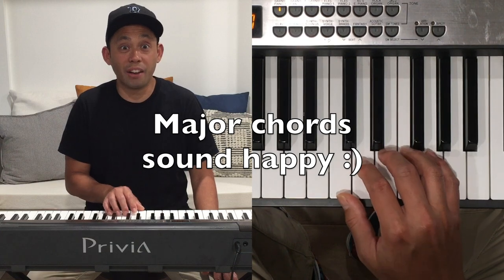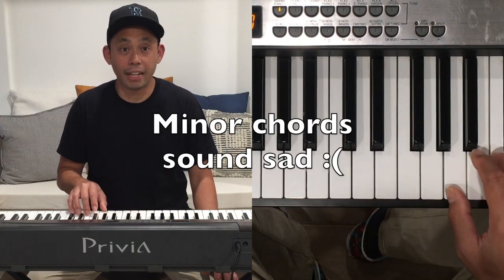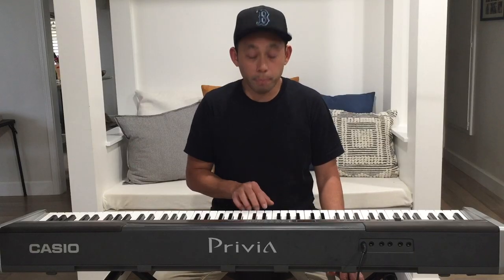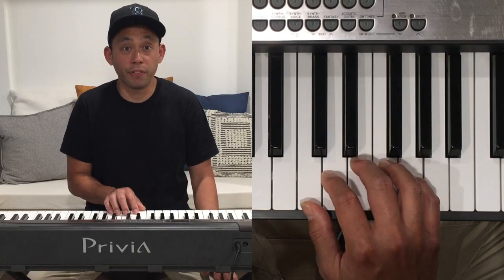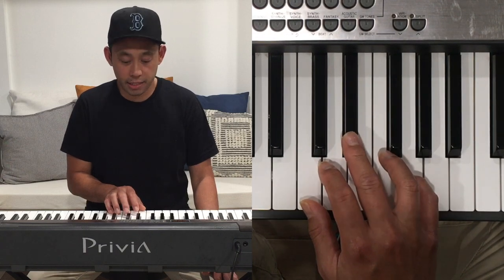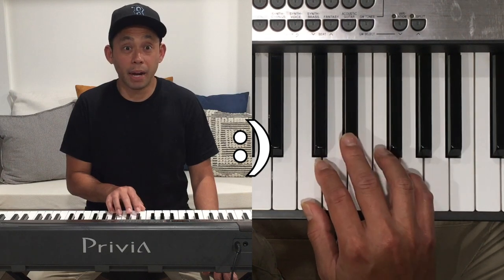Major chords sound happy. Minor chords sound sad. One quick tip: if I'm playing a C major chord, all I need to do to make it a C minor chord is to move my middle finger one half step down. C major. C minor.